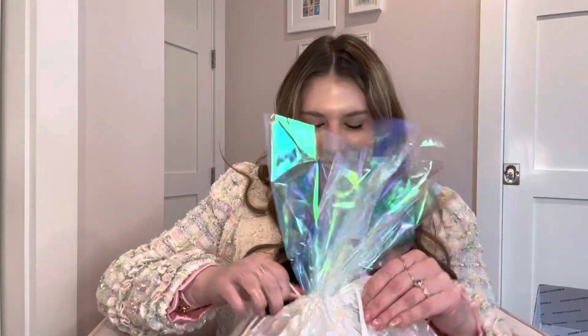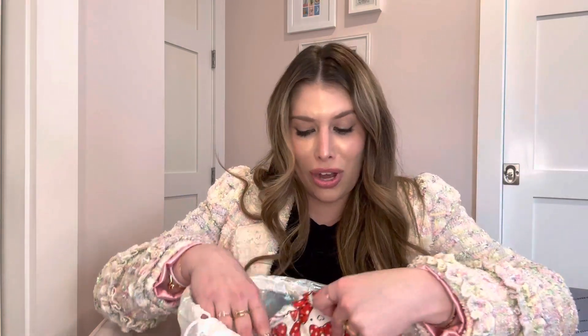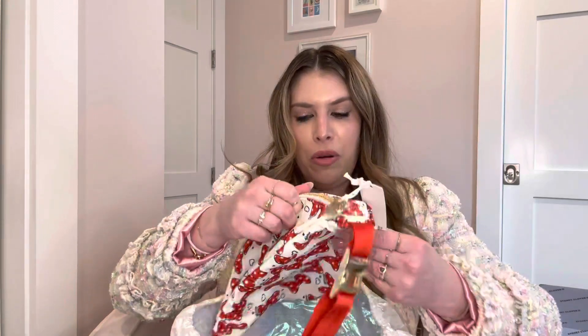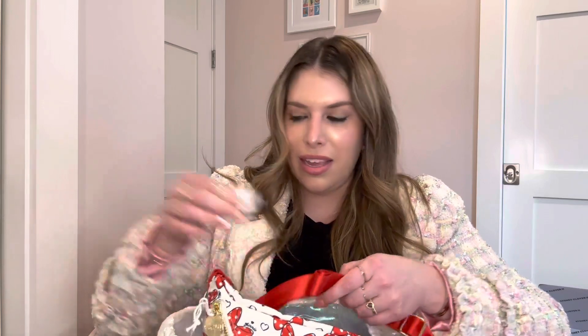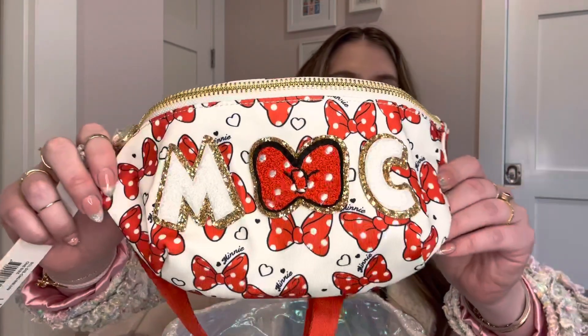Bag number two — you can kind of see what it is. The first item, oh my gosh, so cute. It's the bow print fanny pack and I got my initials on it with a little bow in the middle. So cute. This is the most functional thing to wear out and about at the parks. I went to Disneyland once last year, but we went to Magic Kingdom twice. I don't even know how I'm justifying these purchases, but here we are. It's always a fashion moment — that's what makes it fun.